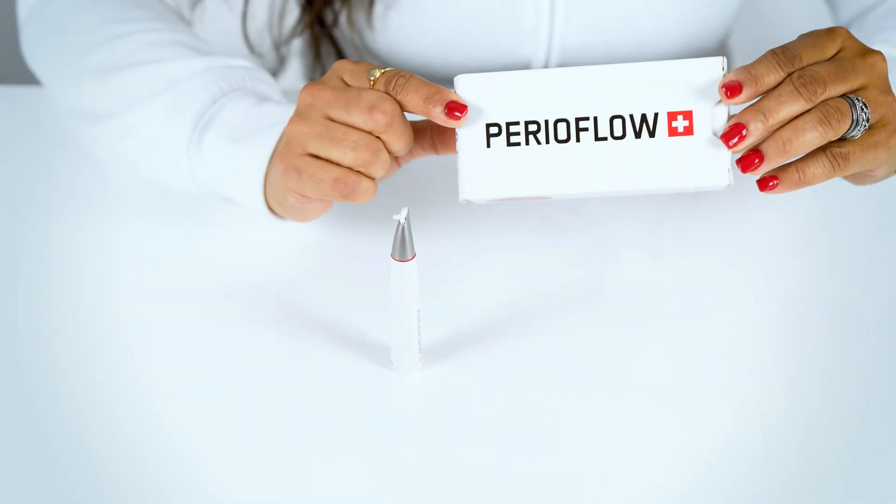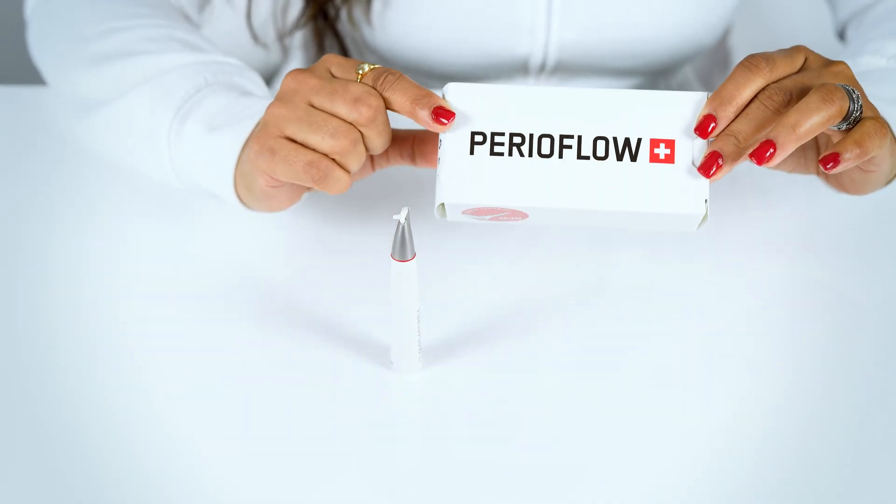This comes in a box with 40 individual nozzles. It's a one-time use disposable nozzle.